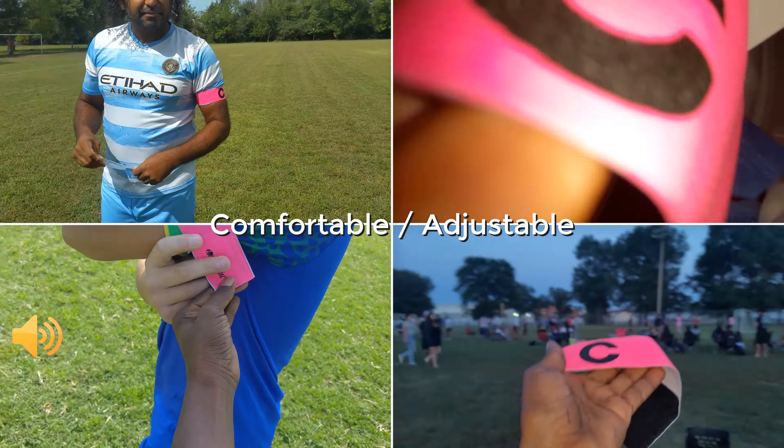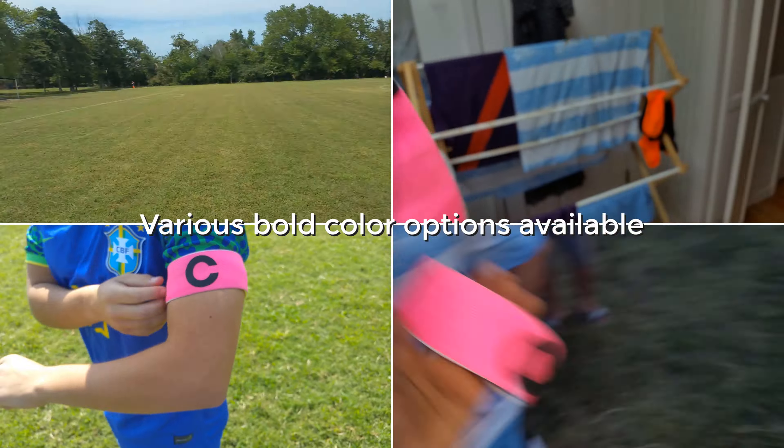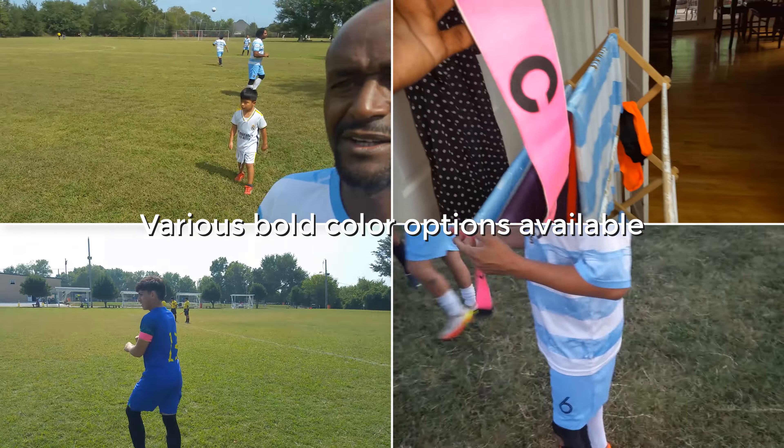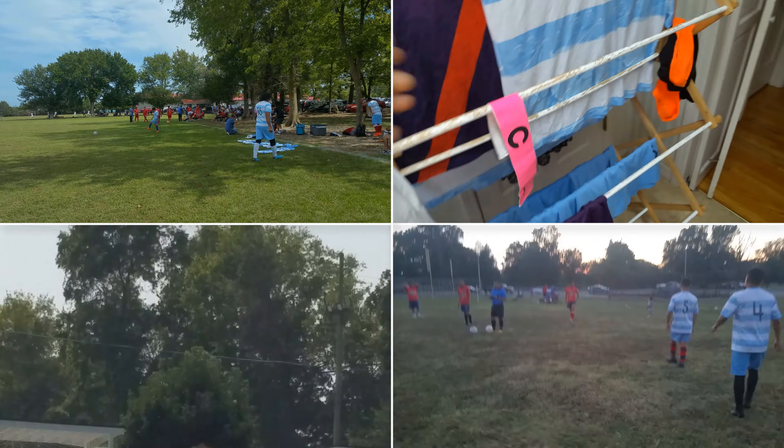We have yet to have any of our team captains have any issue with this captain armband, even though each of our team captains has a different arm size. They have been very easy to adjust and they do stay on for the entire duration of our matches.